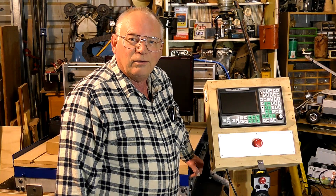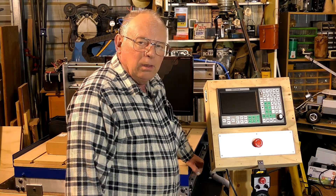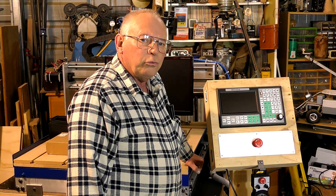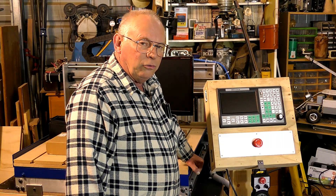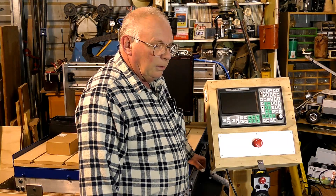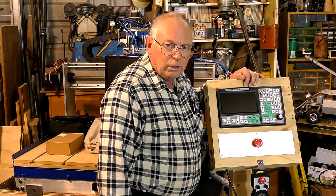Hello there and welcome to my workshop. A rather odd video for me to make, but I feel so strongly about this situation that I apparently have made come about — and that is the SMC controller.